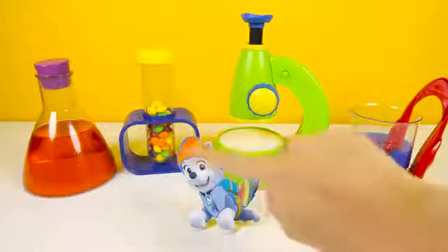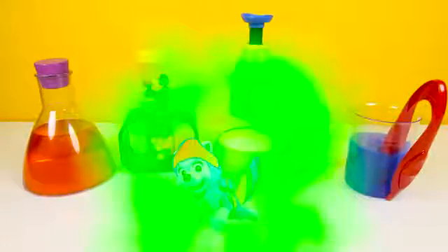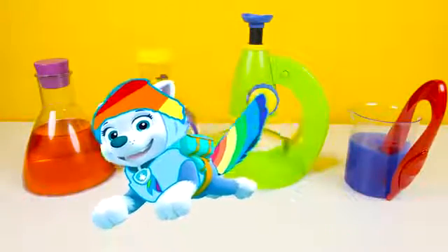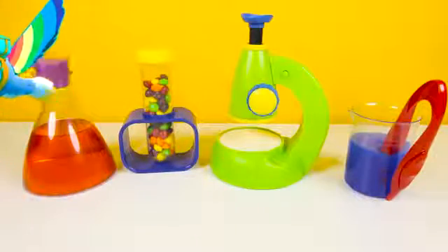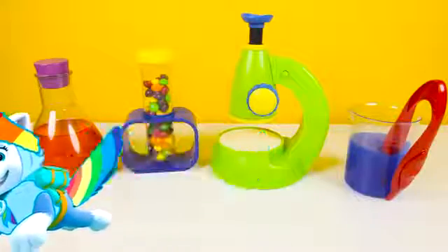Her head and tail look like a rainbow! And now Everest can fly just like Rainbow Dash — Everest is a cool flying superhero! Great job Romeo! Bye Everest!